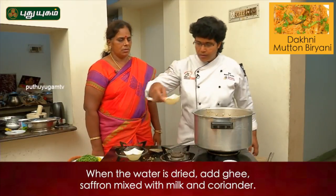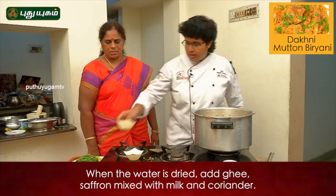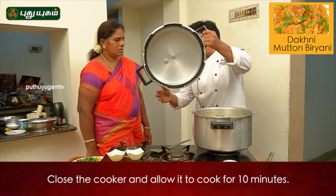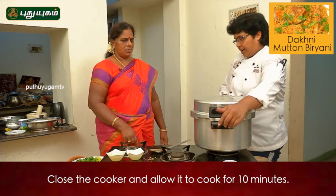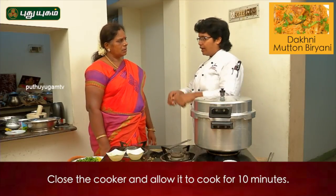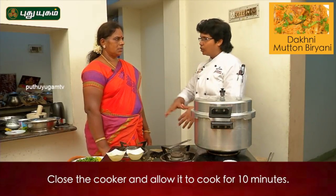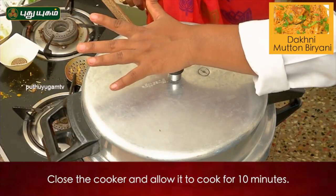Put some saffron water. Put it in the pan. Press it into the pan and maintain the pressure.